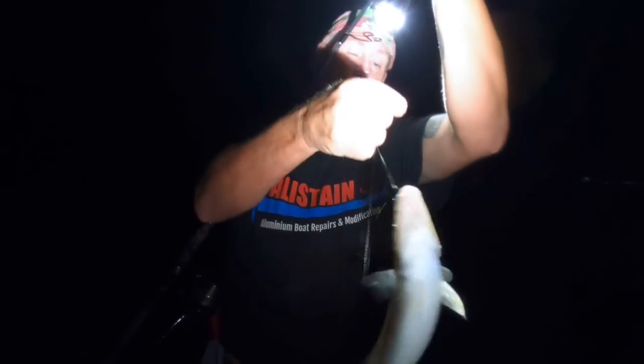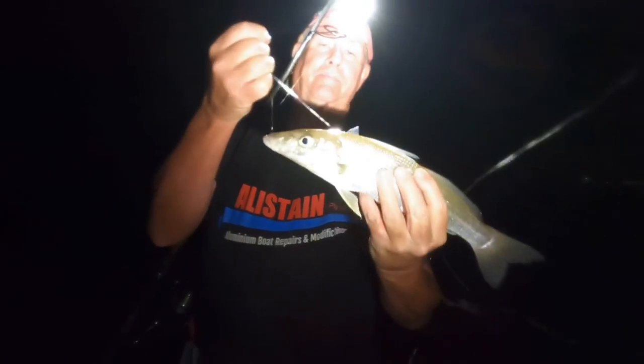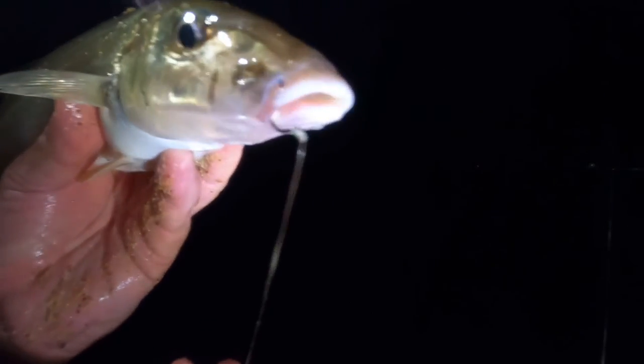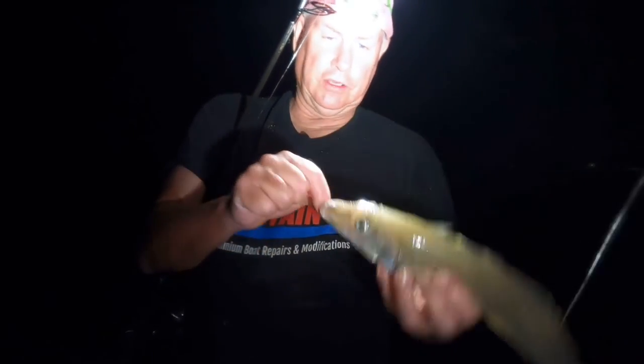Another cracking night-time whiting — good fish in the dark. Little circle hook pinned right in the corner of his mouth. Yeah they work awesome. Beautiful fish.